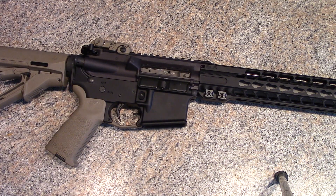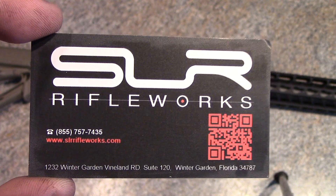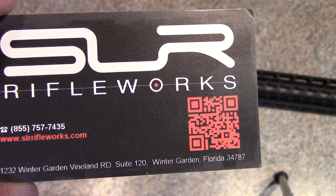Let me pull this card out — a lot of you guys might know just by looking at it. I thought about the Noveski NSR and the BCM KMR; I did kind of want to go with a keymod system. But right here is what we went with — this is the SLR Rifle Works handguard.